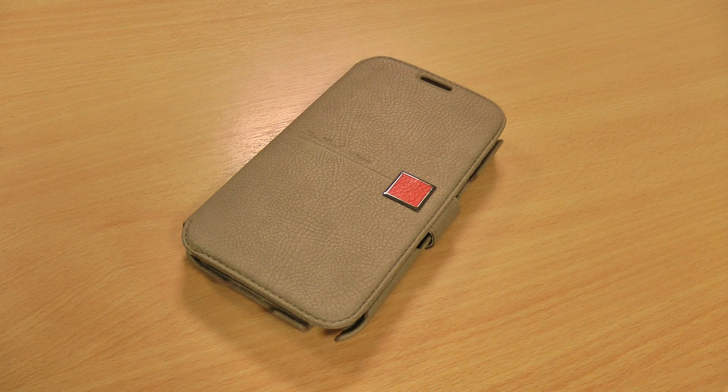Hi, this is Luke and this is my review of the Xenous Mastige Colour Point folio case for the Samsung Galaxy Note 2.